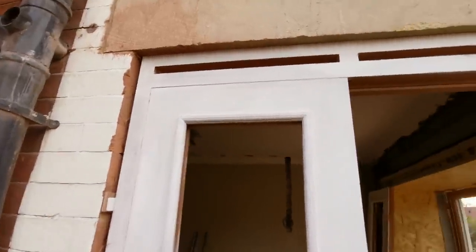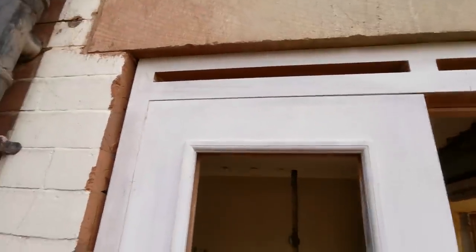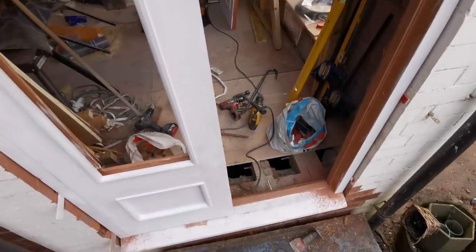They're all fairly good. Just stood the door back in — that looks good. I'm going to stand this other one in just to check again, make sure it's okay, and I can start cutting in the hinges.